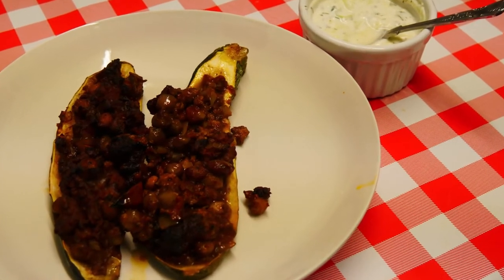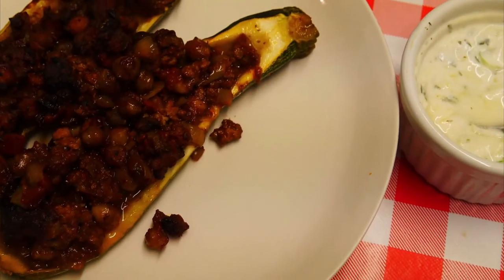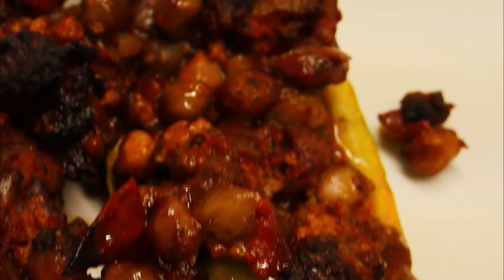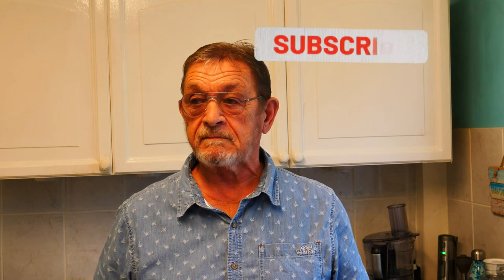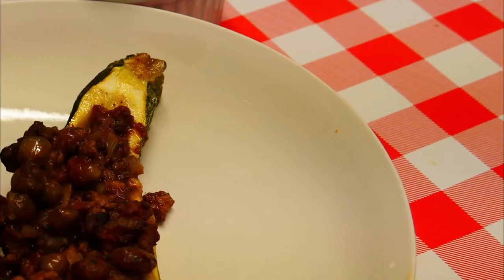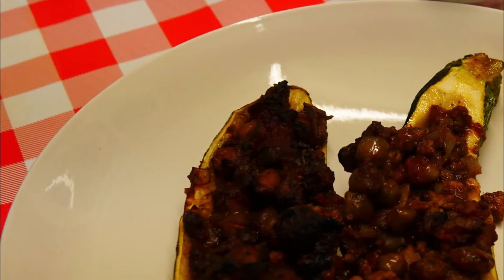Then you end up with them looking like this. I'm going to serve this up with some tzatziki sauce, of which I have made a video — I'll put the link down below — and also some really tasty couscous. Believe me guys, this is not one to miss. Thanks for watching this latest video. Please don't forget to subscribe to my channel if you haven't already done so, and I'm really looking forward to seeing you again in the next video. Bye for now.